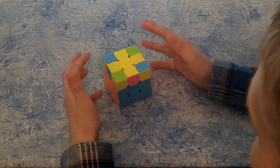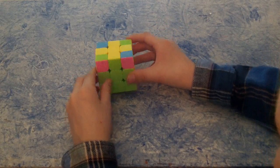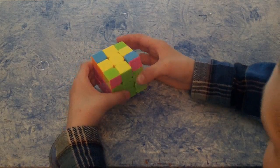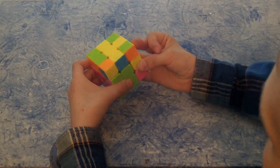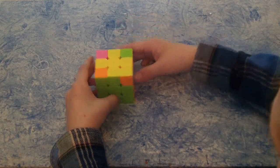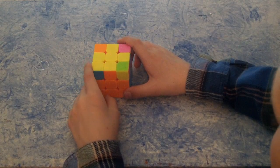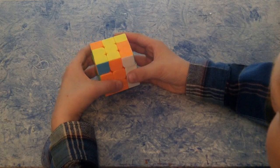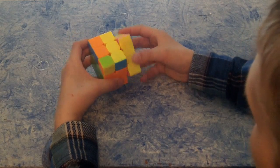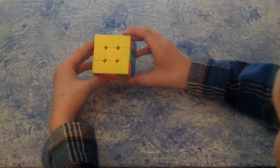You face it so the one yellow piece on top would be to the left of you. Then you go: right up, top left, right down, up left, right up, and then up left. And you have the white face completed.